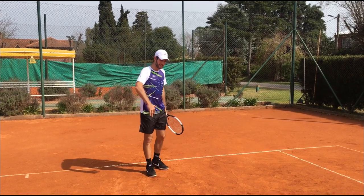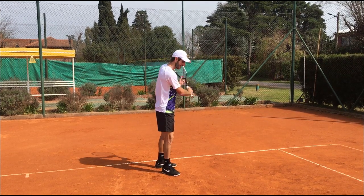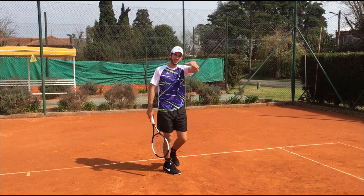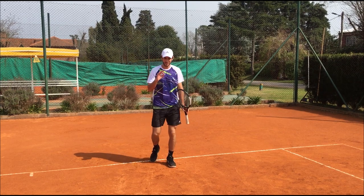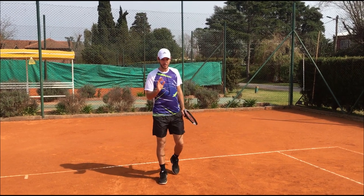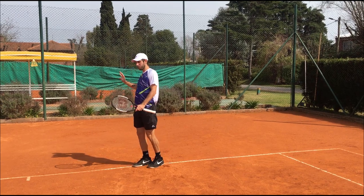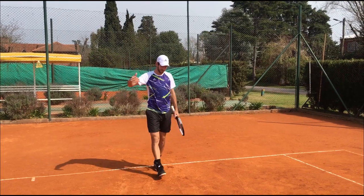I'm talking about the slice with side spin — bouncing to the outside, instead of hitting a slice down the line that goes straight. The one where you make the ball curve from the inside of the court and then it bounces and goes to the outside. I think it's amazing. It's a great resource if you have it and know how to do it, because you're running to the ball on the forehand and it's not only going to bounce low, but it's going to go to the side — so it gets far from you all the time.